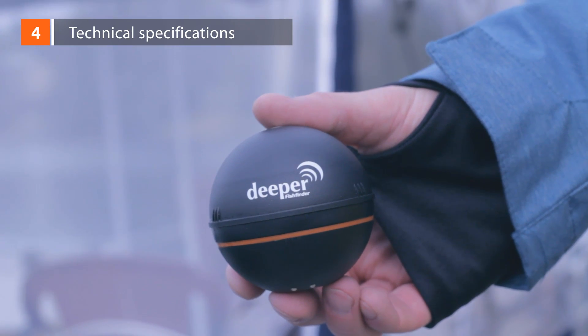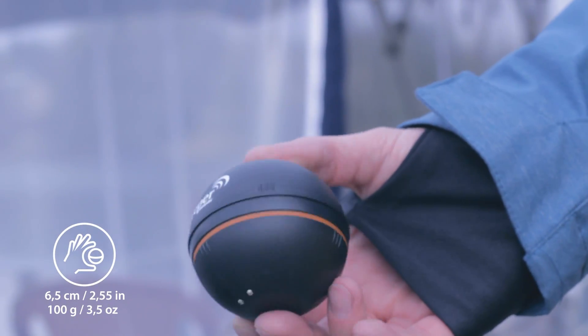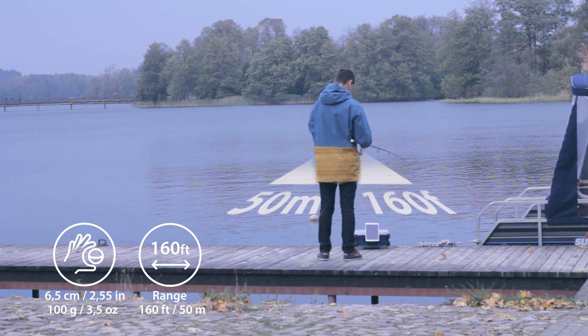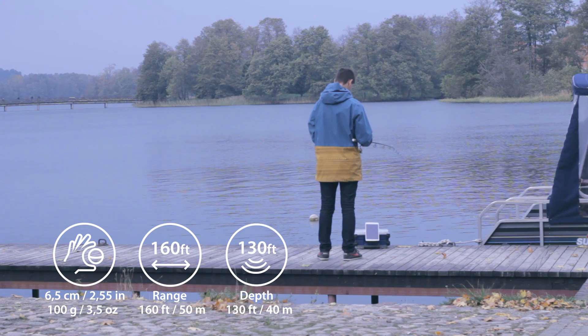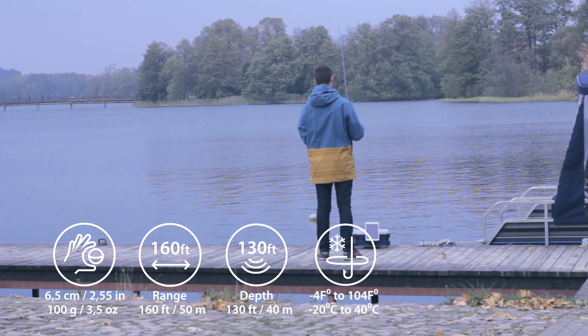Technical specifications. DEEPER is 2.5 inches in diameter and weighs 3.5 ounces. A Bluetooth connection sends a sonar reading to the phone or tablet from up to 150 feet away, so a cellular connection or internet data is not required. Depth range is from 3 feet to 130 feet. It works in both salt water and fresh water, at temperatures down to minus 17.8 degrees Celsius, or zero degrees Fahrenheit.